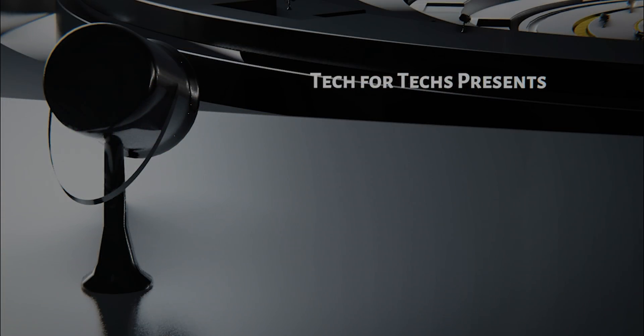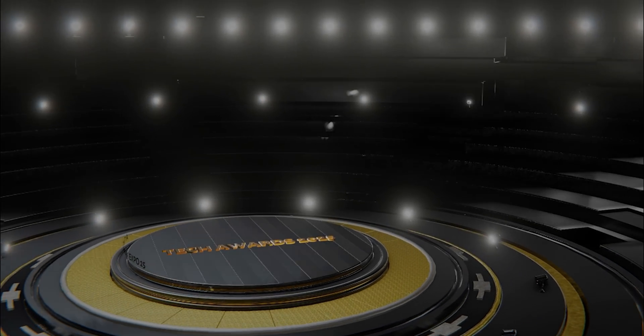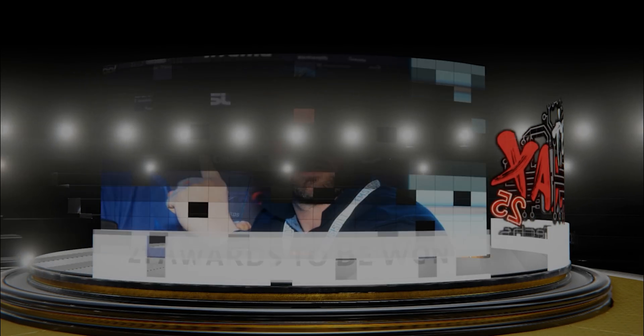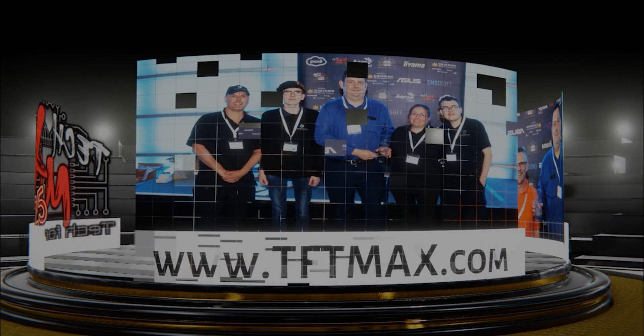Features include a live tech award ceremony, evening retro entertainment, meeting areas, and interactive demos. There are also thousands of pounds of prizes up for grabs, and it's free to attend. Can you afford not to be one of the 800 IT professionals expected to attend? Registration is now open at tftmax.com.